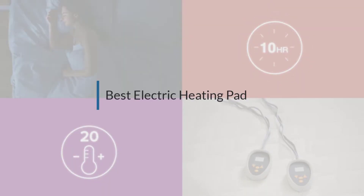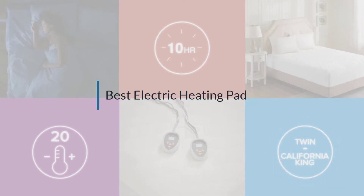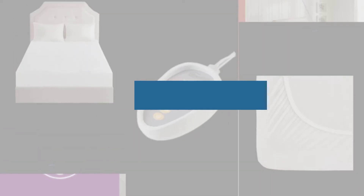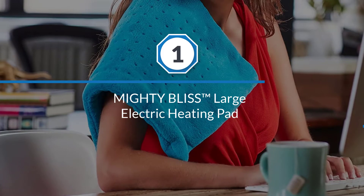If you are looking for the best electric heating pad, here is a collection you have got to see. Number one: most popular — Mighty Bliss Large Electric Heating Pad.